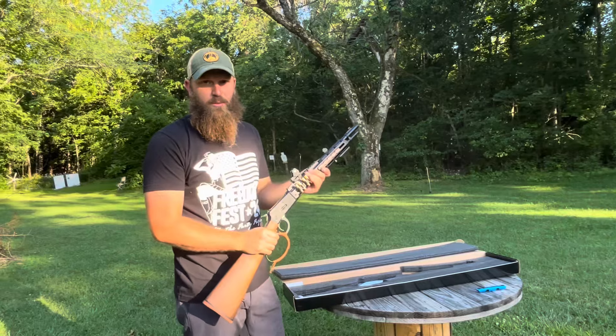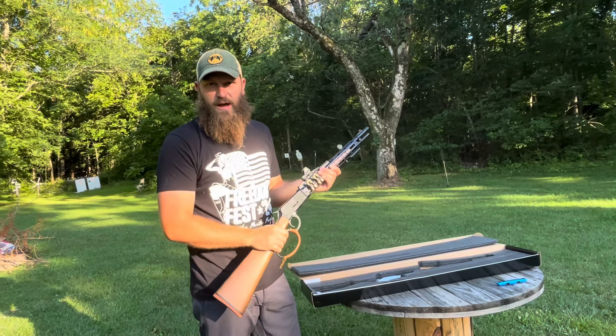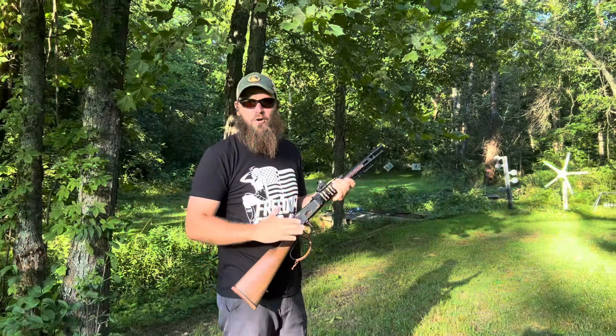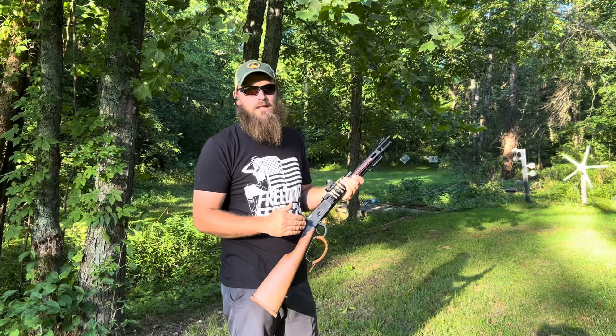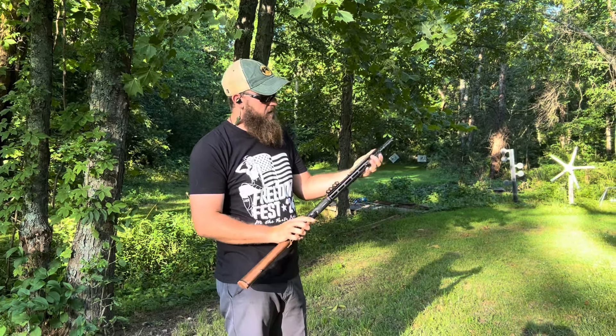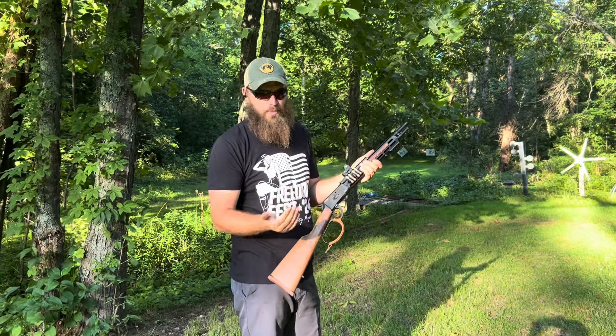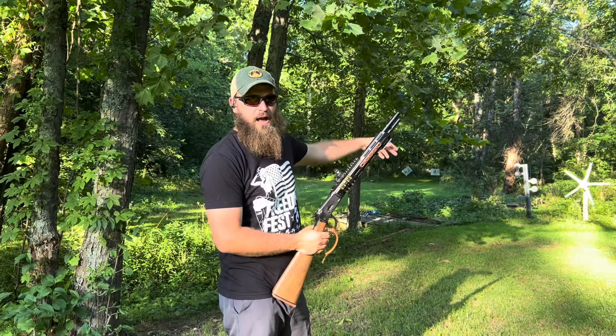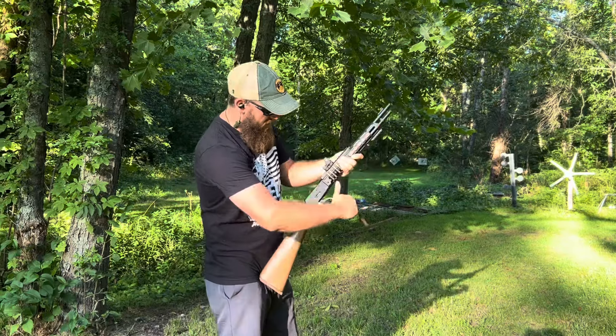We're going to bring it out here, shoot a little bit at the range, maybe shoot a plate rack and some flashers at distance. It's going to be a lot of fun. We've got this thing all greased up and loaded. It has an eight-round capacity in the tube magazine, making it an eight-plus-one capacity. We're going to see just a few shots on the plate rack and then a couple on a long-distance flasher to see how this thing runs.